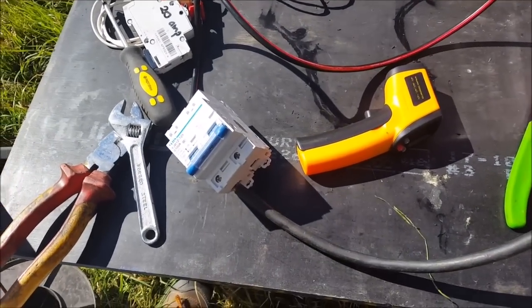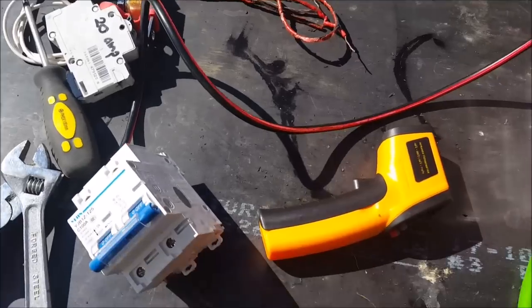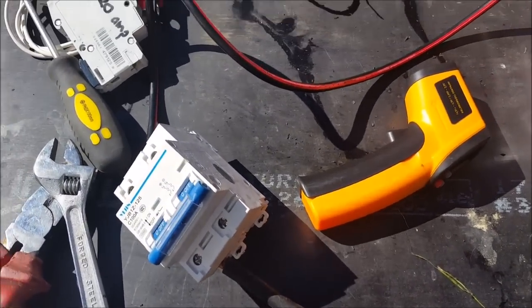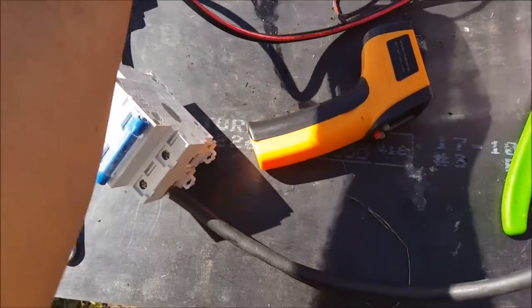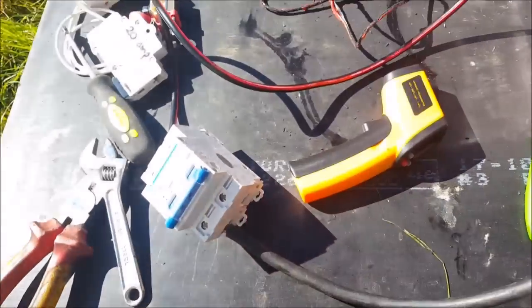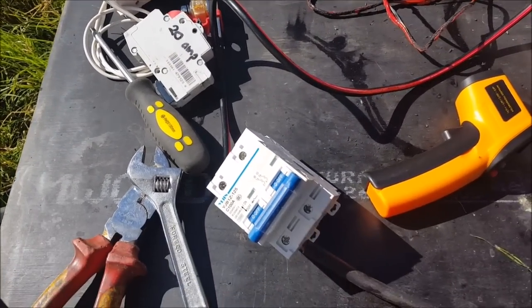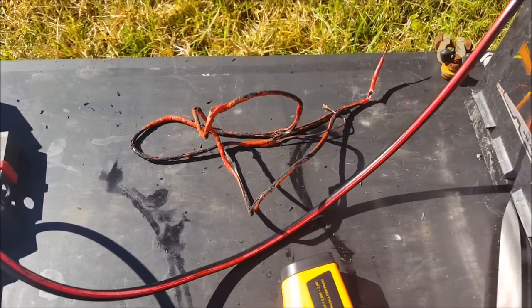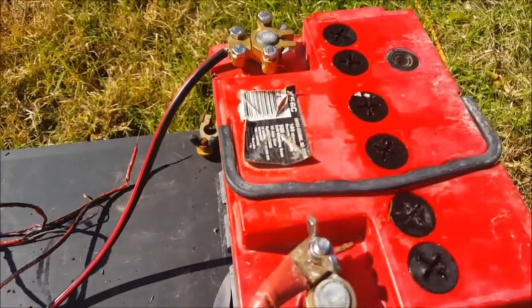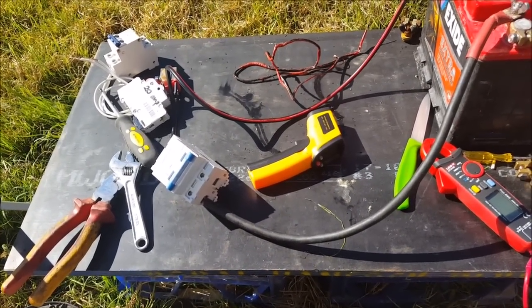So what can you take away from this? Make sure that you have the right size cabling — as you can see, too-small cabling and you can end up with a flaming mess. You let the magic smoke out and things don't work so well. Fuses are there to protect the cabling, not the equipment. Your equipment should have fuses built in to protect itself. Your fuses are to protect the cabling so you don't end up with a flaming mess. Thanks for watching, and I'll talk to you in another video.